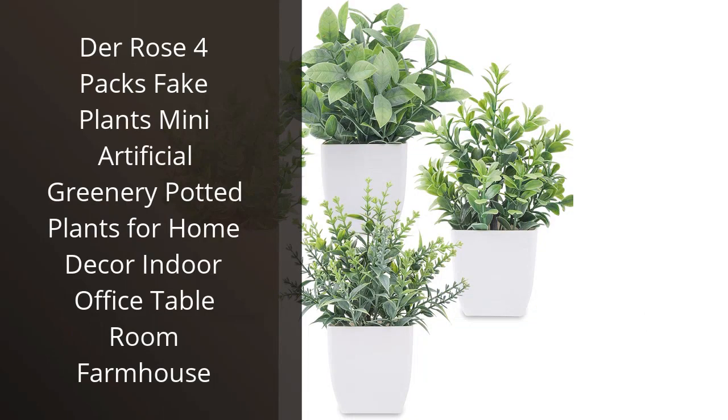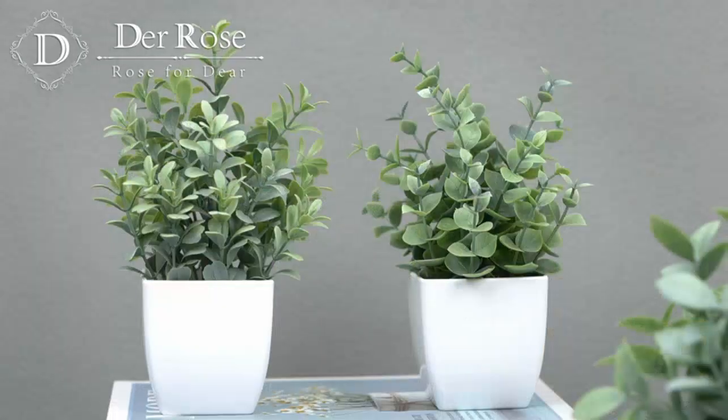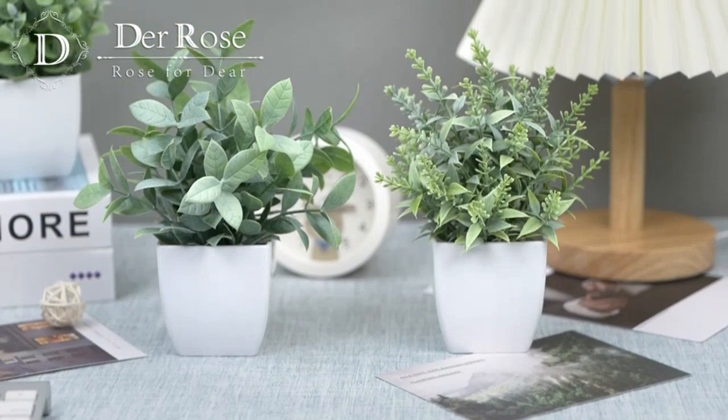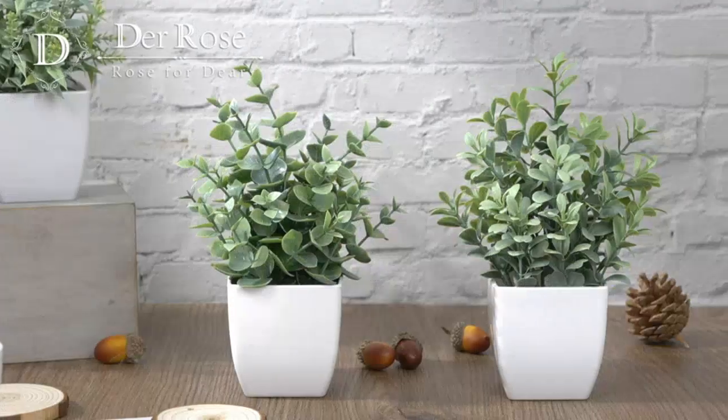I recently purchased the Dere Rose 4 Packs Fake Plants Mini Artificial Greenery Potted Plants for my home decor, and I must say I am impressed with the quality and realistic appearance of these plants. They are perfect for adding a touch of greenery to any indoor space, whether it is in the living room, office, or even the farmhouse.